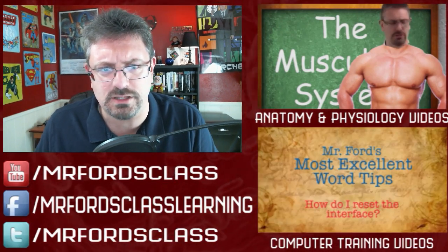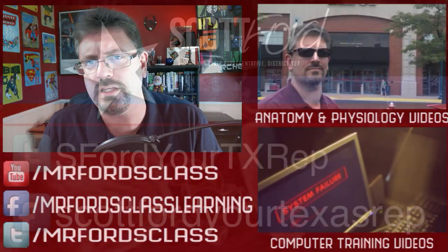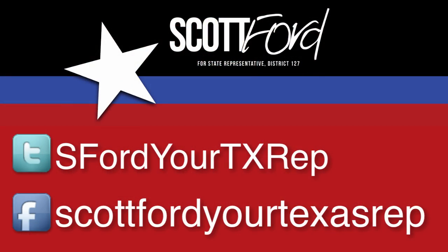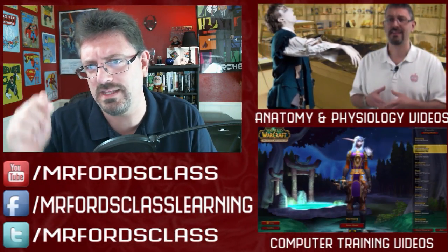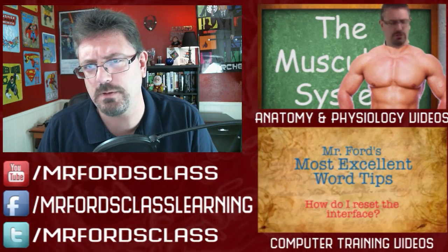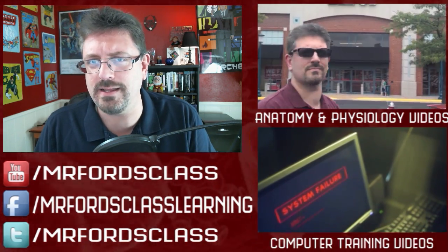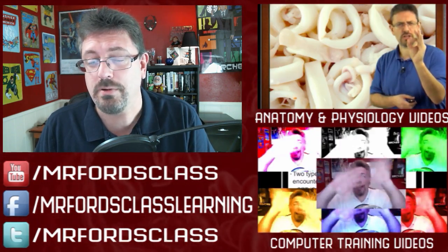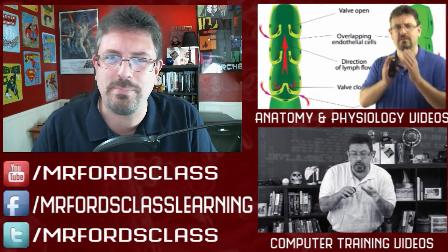That's going to conclude our look at the Rotator Cuff muscles. Be sure to check me out on social media. This is November 2015 and I'm currently running for a state seat in Texas, District 127. I've got links to my Facebook page, Twitter page, and website. Your support means everything in trying to get somebody with some common sense into public office. Until later, have fun studying and goodbye for now.